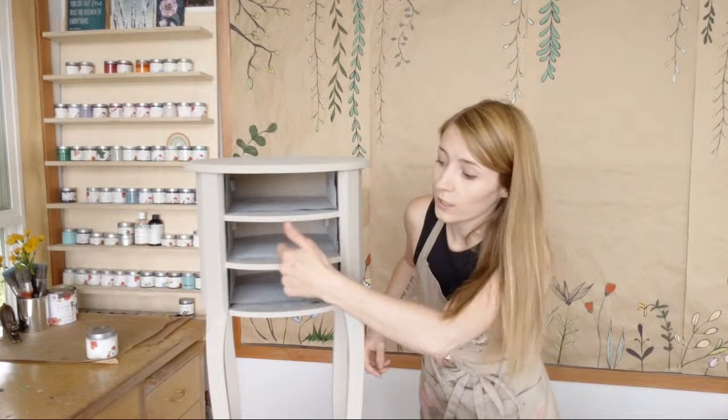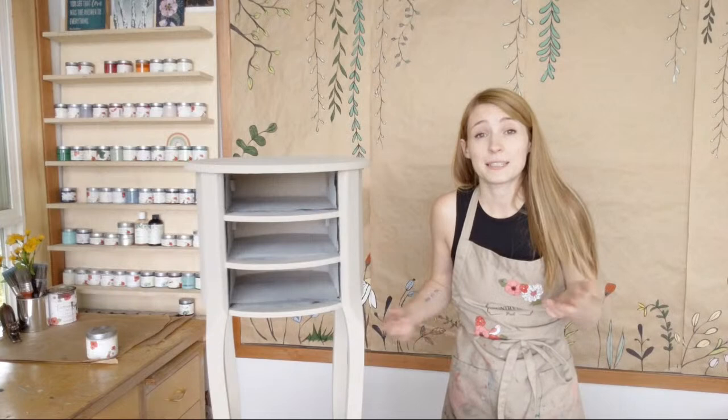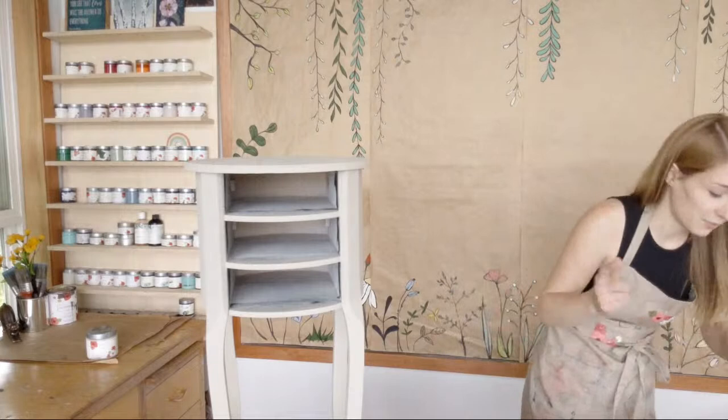Wax the drawers — if you have anything with grooves on the inside, any placements there, you can run a candlestick or a base wax bar or just a bit of natural wax right over that. It makes it a lot easier. Any kind of factory-made piece, sometimes they don't have the nice rolly setup, so the wax is really nice for drawers.